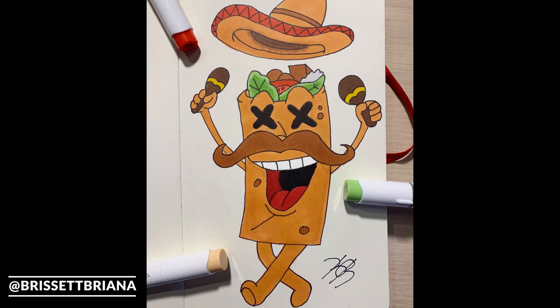I will be posting this finished artwork on Instagram, so make sure you're following me at brisitbriana — the link is in the description below. Until next time, I hope you have a great day, and if it's nighttime I hope you have a blessed sleep. I'll catch you in the next video, peace!